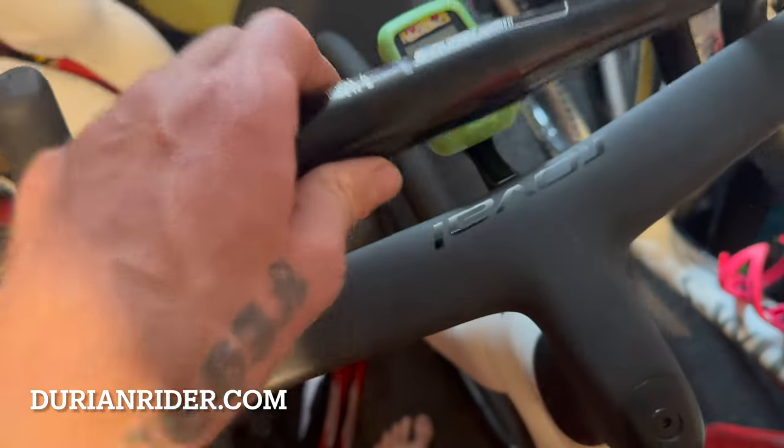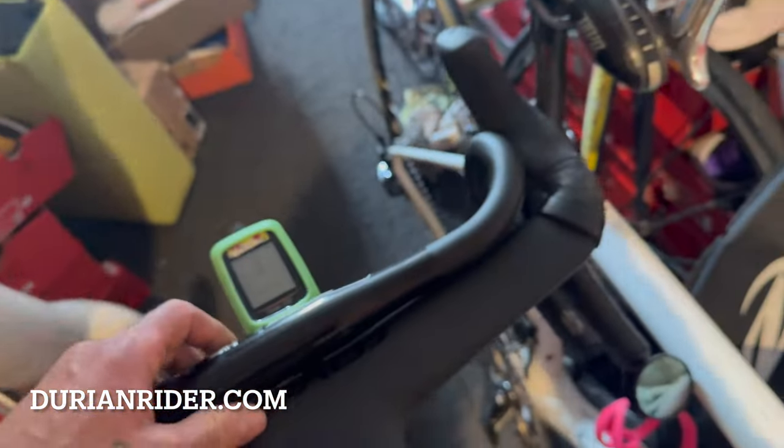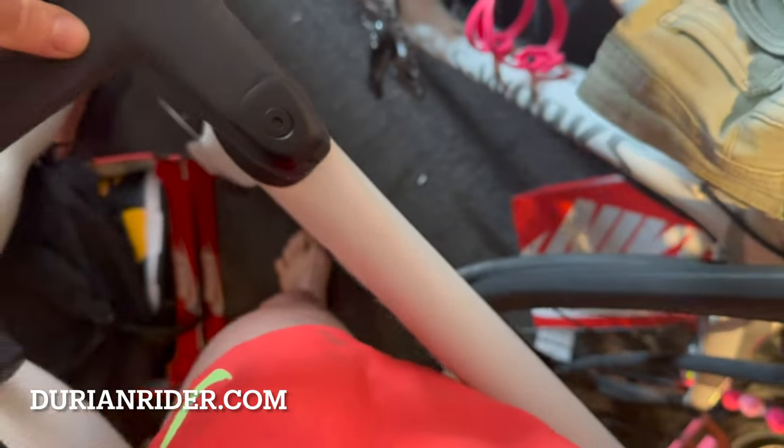So that's how to upgrade your bar setup on your SL8. There you go — done deal.